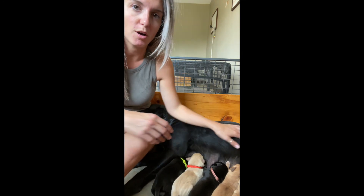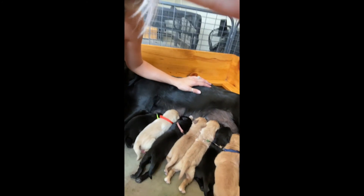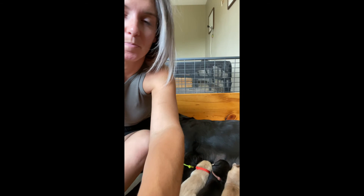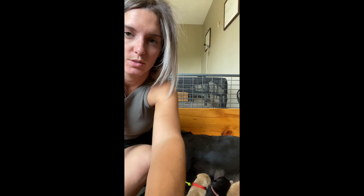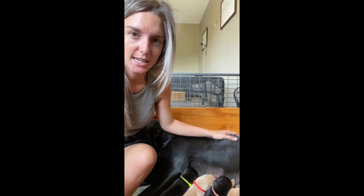You can see Willow here just resting — she's being such a good mom. All the puppies are nursing and everyone's doing great right now. Willow has the colostrum, which will very soon turn to milk. That's an update on these guys — hope you guys have a good weekend!